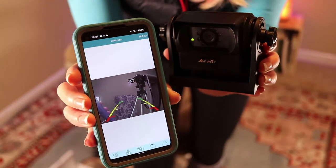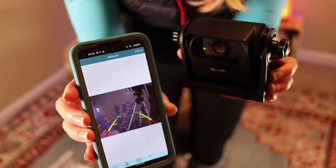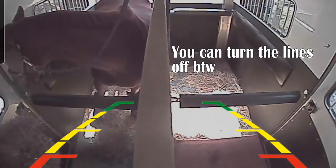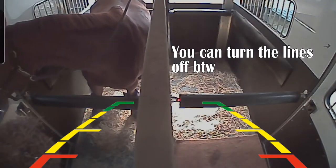I really like it because there's literally no wires. The setup is super easy. It's rechargeable and it's just a lot of peace of mind having it in the trailer so that I can check on the horses. If I hear something going on back there, if I had to stop short for some reason, I can just make sure that everyone's still where they're supposed to be and nothing is going wrong.